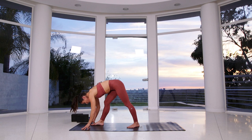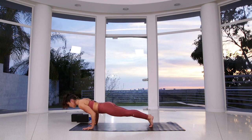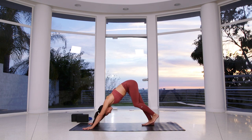Then inhale to a flat back, plant your palms flat down, step your feet back into plank pose, lower down Chaturanga. Inhale, upward facing dog. Exhale, downward facing dog. Great job.